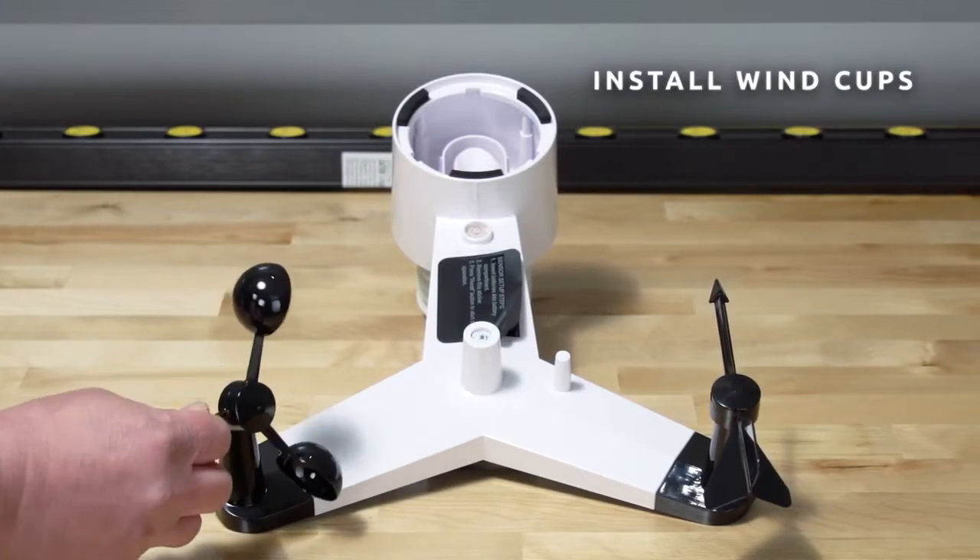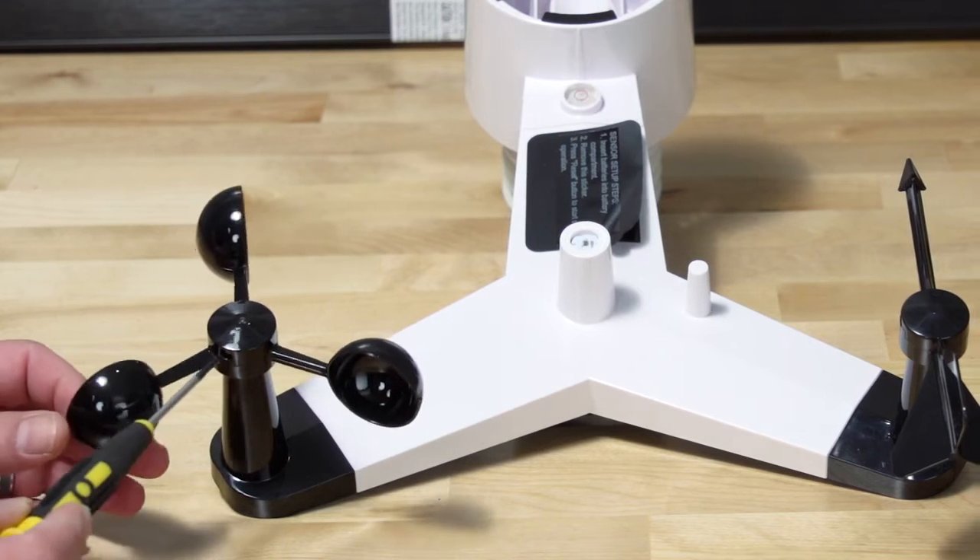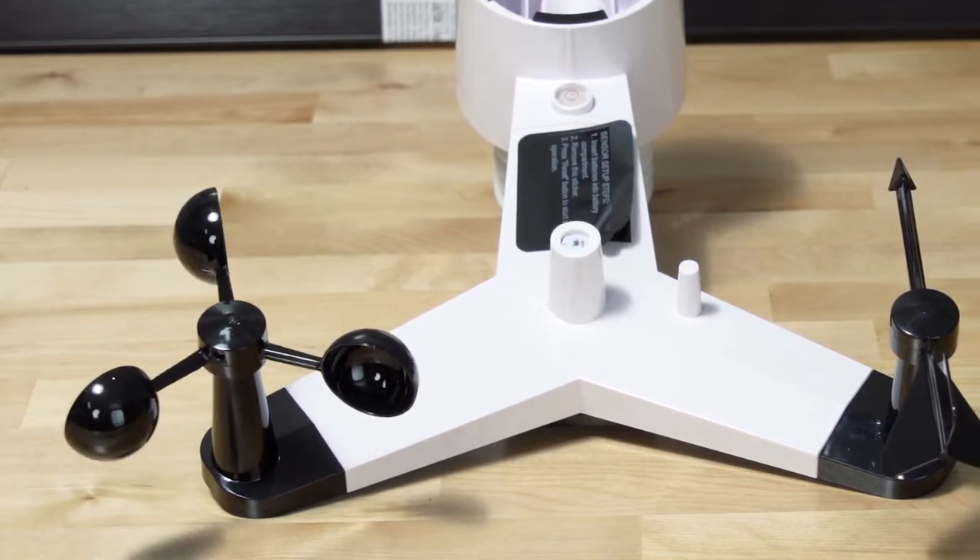To install the wind cups, back out the set screw first, then slide the cups onto the shaft. Tighten the set screw with a precision screwdriver.